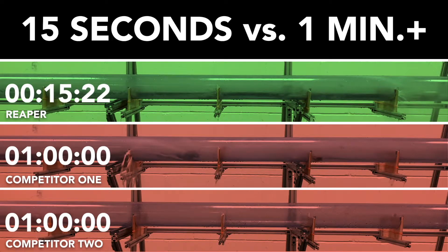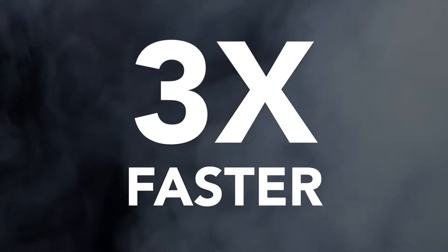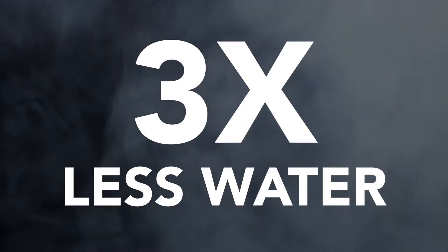All these design choices allow the Reaper to cut through blockages three times faster than a competitor's nozzles. Therefore, you're using three times less the water. How many more jobs can you get done in a day using three times less water?